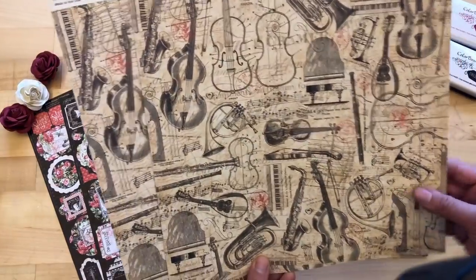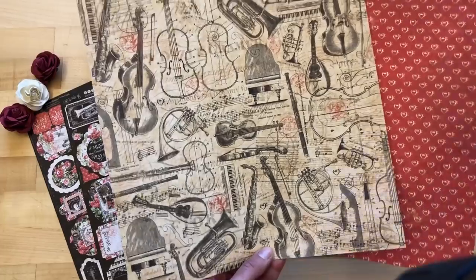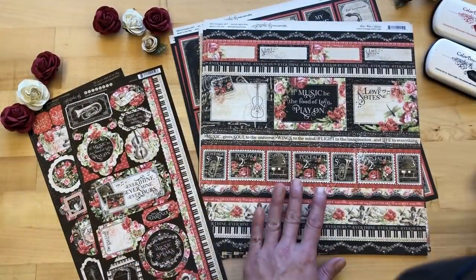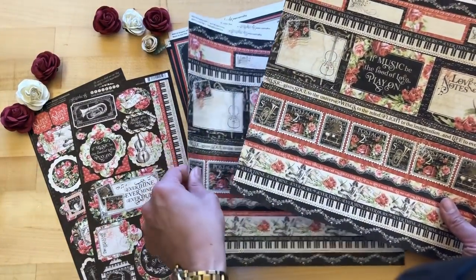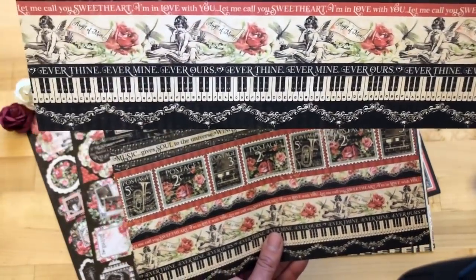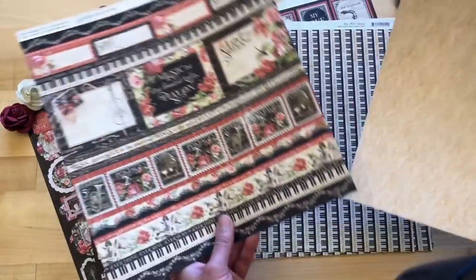Then we have Musical Masterpiece, which has so many fun instruments that you could just cut apart and use on all of your projects. The B-side with those hearts is very usable for weddings or different romantic gestures. And we have this gorgeous Poetic Postage paper with so many fun cut-aparts — you can use these borders, the piano keys — and then different little tags and things to create mini albums.